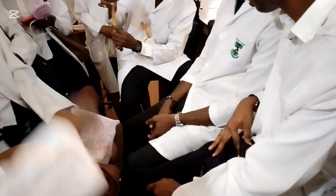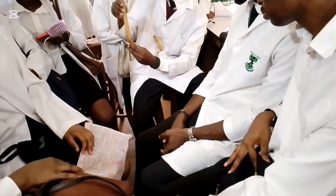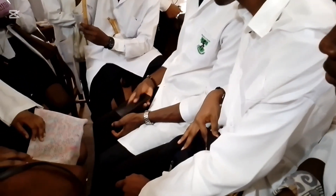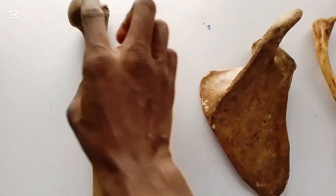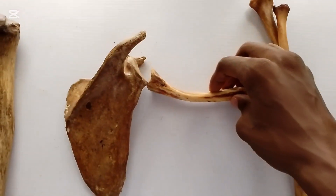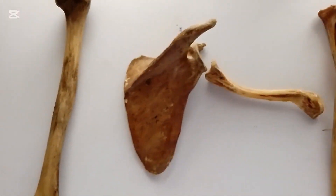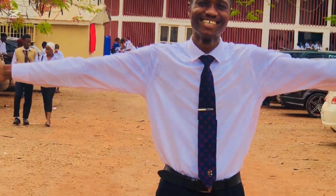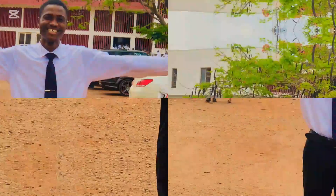Our professor was teaching us the humerus — the surgical neck, the greater tubercle, the lesser tubercle, and all the tubercles. The humerus is like our hand bone. This is the head of the humerus, this is the scapula — the one at your back — this is the clavicle, and these are the radius and ulna. These are human bones. That is actually me teaching — I'm the one that taught you just now. I hope you learned one or two things from this video.